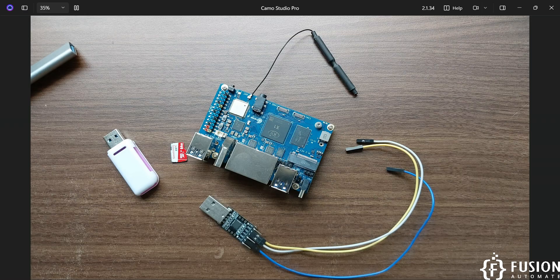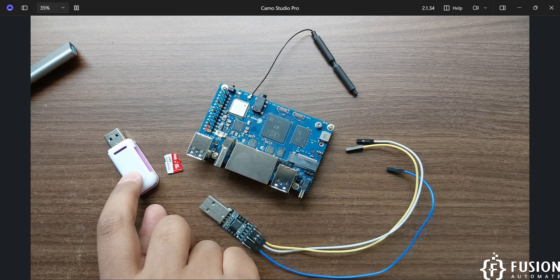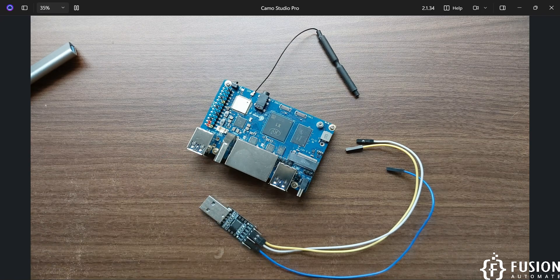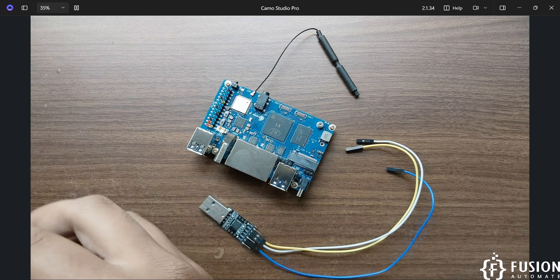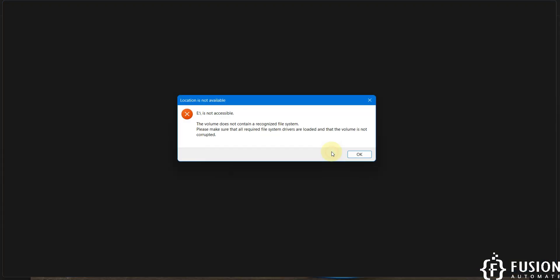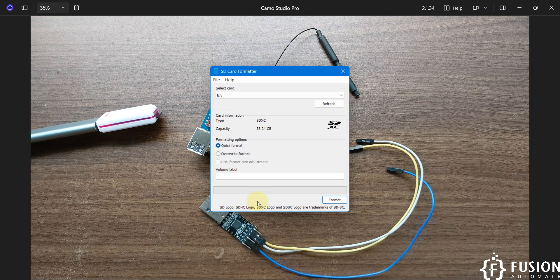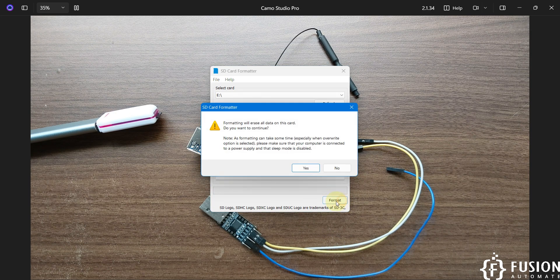Here I have a 64 GB SD card and an SD card reader/writer. We'll plug the SD card reader into our system and use the SD Card Formatter software to format it. It's the E drive, 64 GB with 58.24 GB capacity. We're going to format it — format is done.